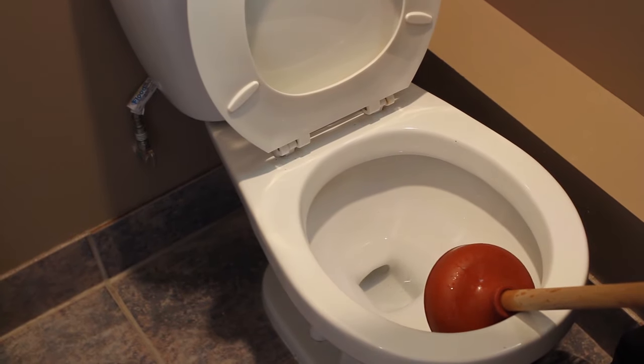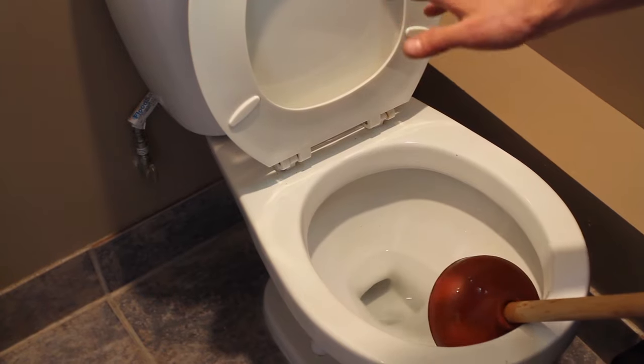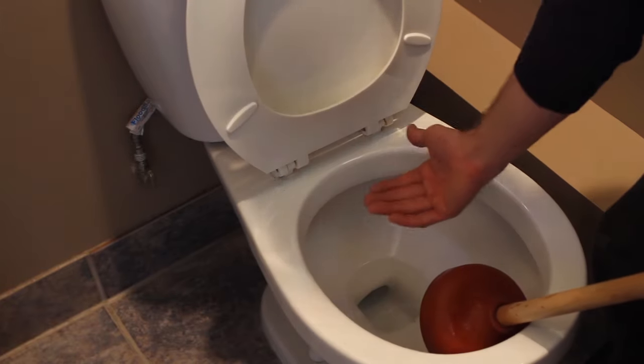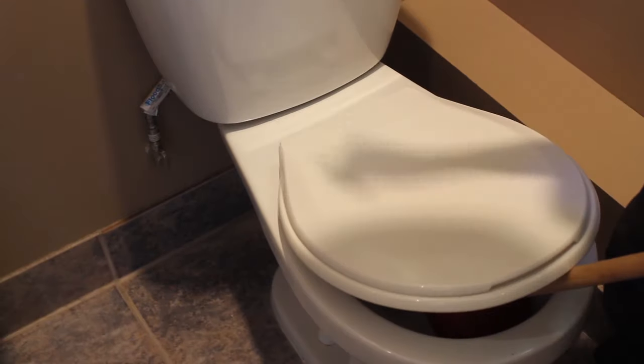The last thing you want to do is test whether you've cleared the clog by fully flushing the toilet, because you're going to have not only the water that's already in there, but the additional storage of the tank come out and onto your floors.